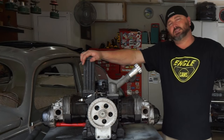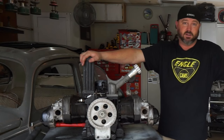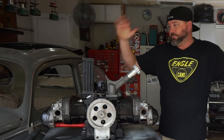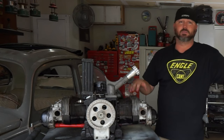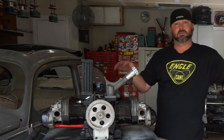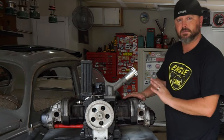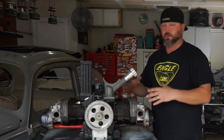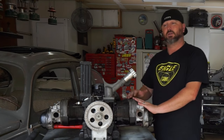Welcome back to OVOX TV. We are still working on this bus motor — it's been about a month. We got it all cleaned up. It was leaky, crusty, dirty. The heads were loose, the push rod tubes were crusty, the seals were leaky. Everything was leaking on this thing. But look at it now — all cleaned up, everything shiny and tight, valves adjusted, and Chris came over and put a sump on the motor.